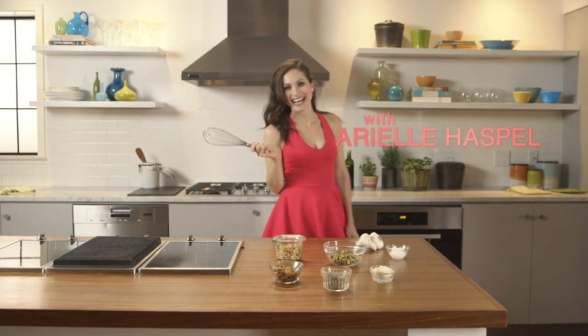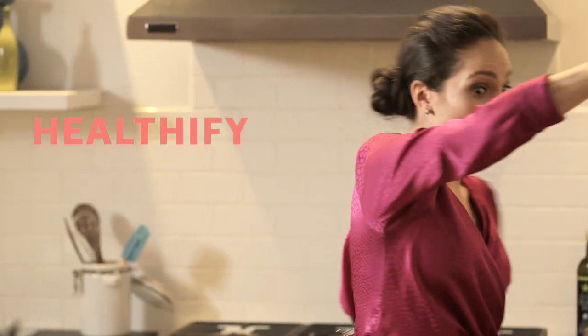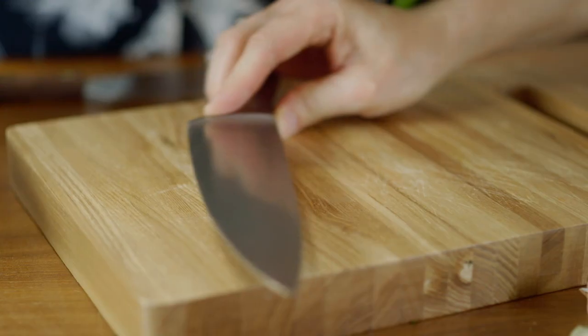I'm Arielle Haspel, nutrition and lifestyle expert. I love healthifying bad food so you can enjoy yourself guilt-free. Get ready to treat yourself.